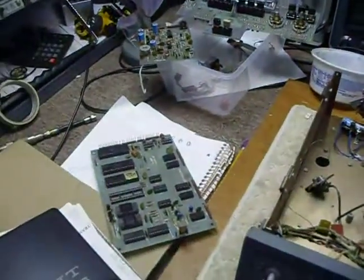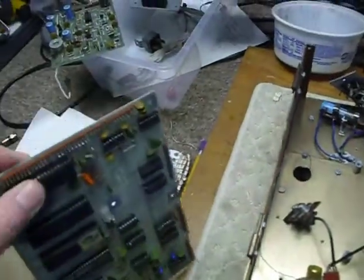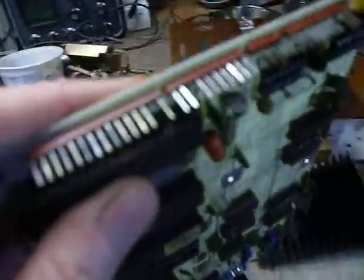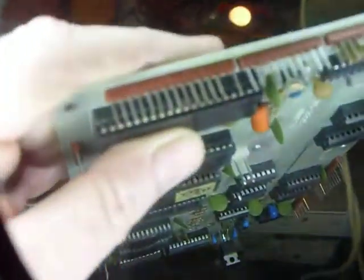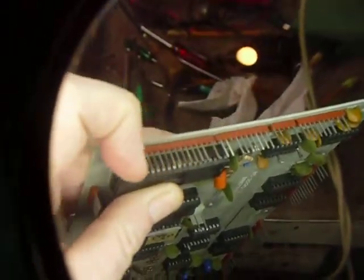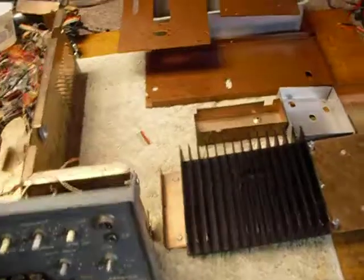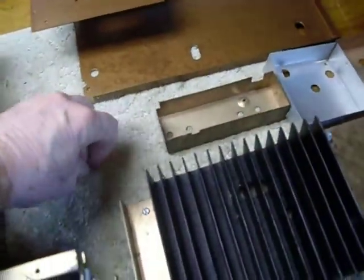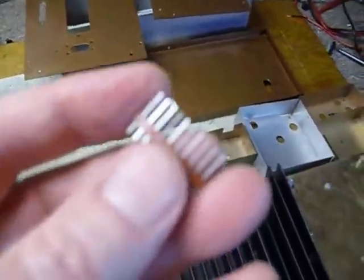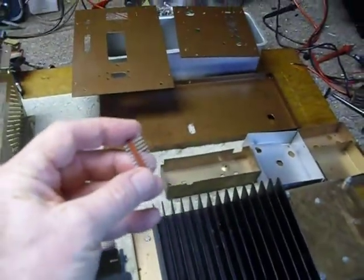I think it's worth saving. One of the things I noticed right away is the same thing I ran into with the SS9000, and that is that all these connector pins are badly corroded. That's a problem you have with tin-plated connectors. Here's a good new tin-plated connector — you can see how bright and shiny those connectors are by comparison.